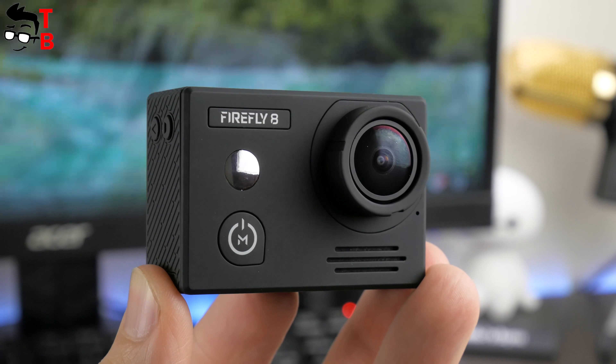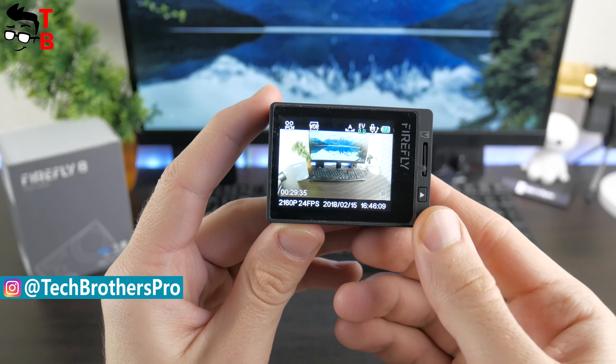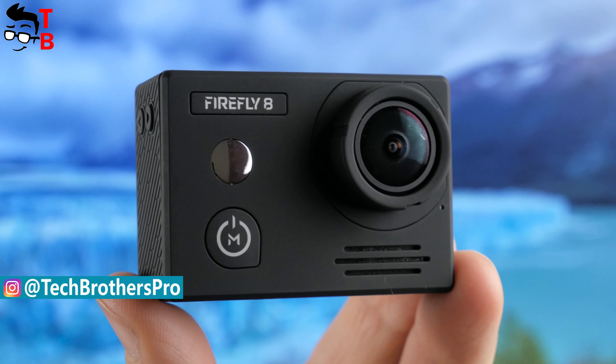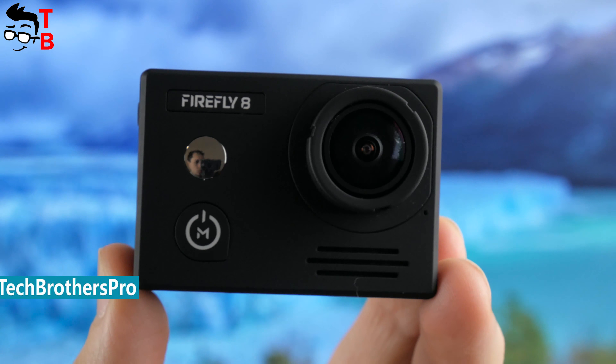In this video, we will talk about the main features of the action camera and show you real sample videos and photos. In the description, you can find a link to the original footage and where to buy the camera cheaper.